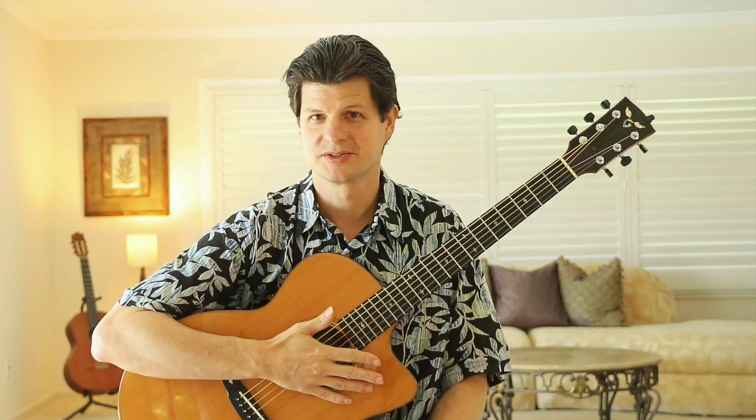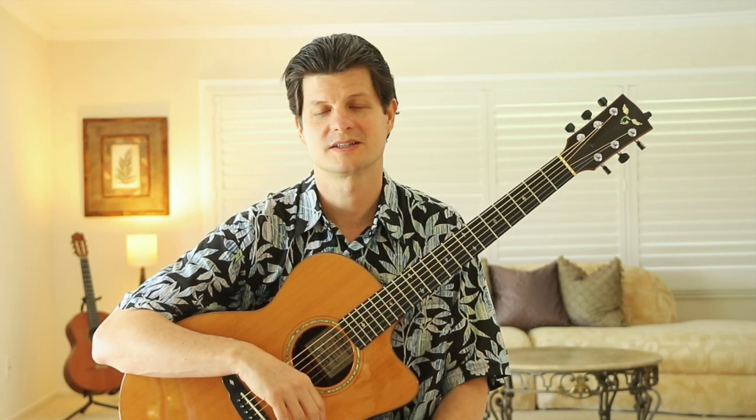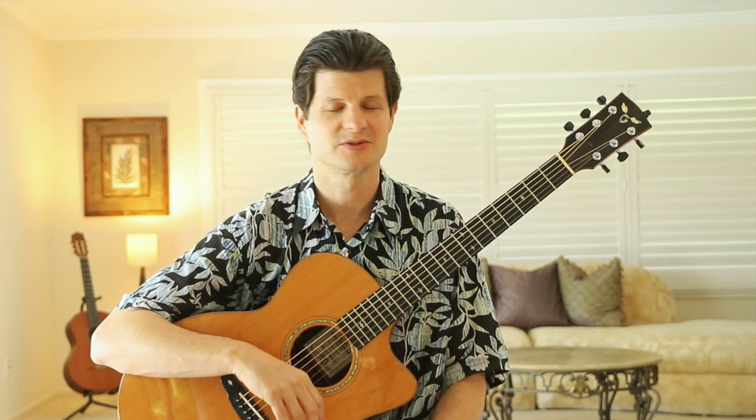Now I want you to go and listen to Auntie Alice's recordings. There are many wonderful videos of her on YouTube, and she released an album on Hula Records that was just beautiful. She was born in the late 1800s and lived all the way into the 1980s, and she had a very long and prolific career. She was such an incredible kumu to so many people and one of the wonderful wahine ki hoalu players.